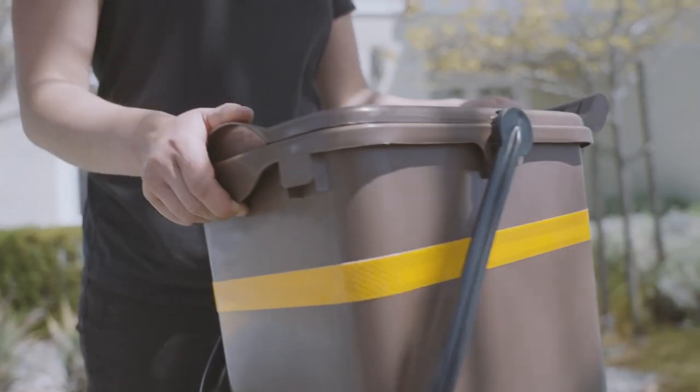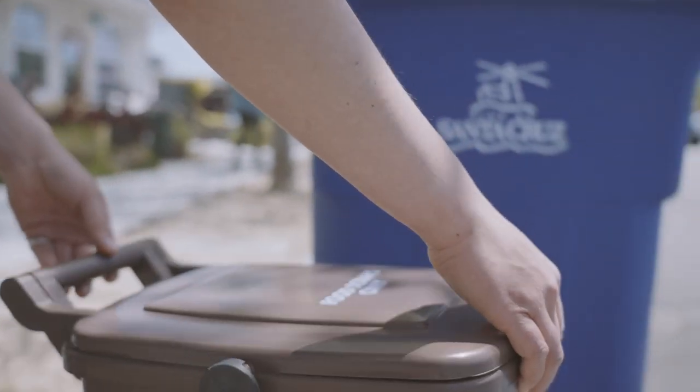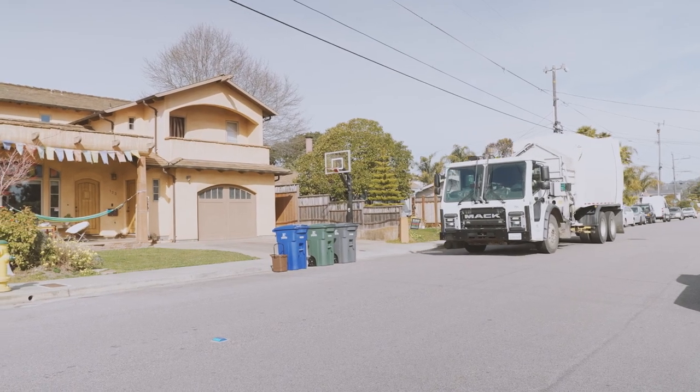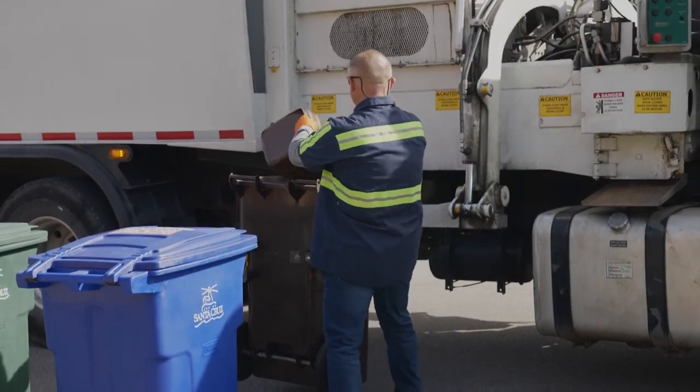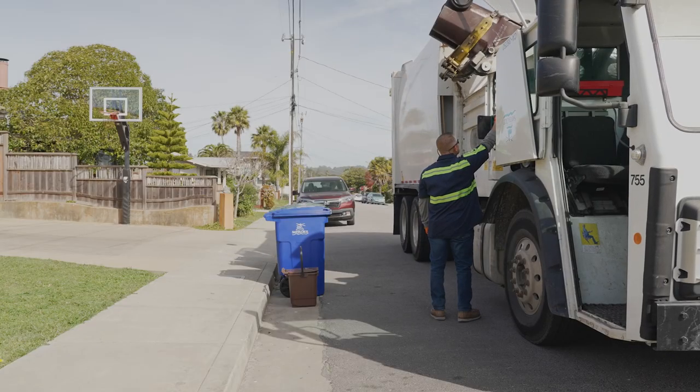On your normal refuse service day, you will simply lock the pail and place it out next to your other bins on the curb for pickup. Your food scraps will be turned into mash and ultimately become energy for the city's wastewater treatment facility, or the scraps will become animal feed.